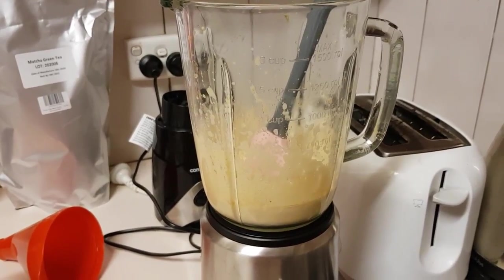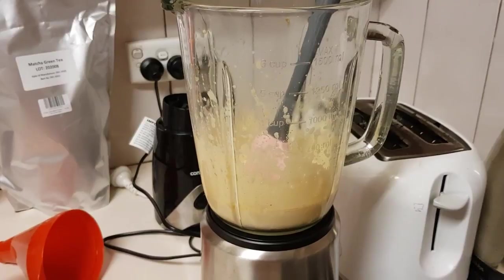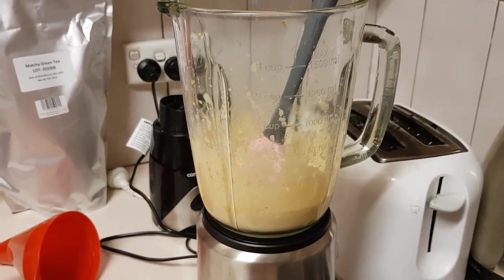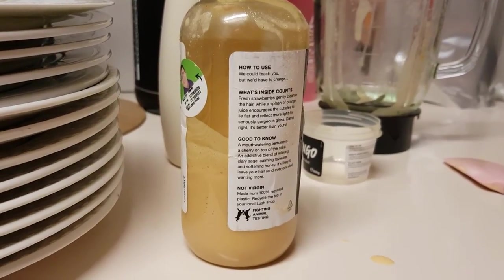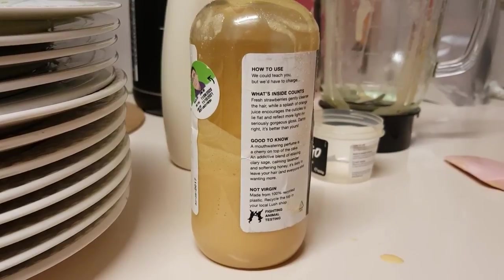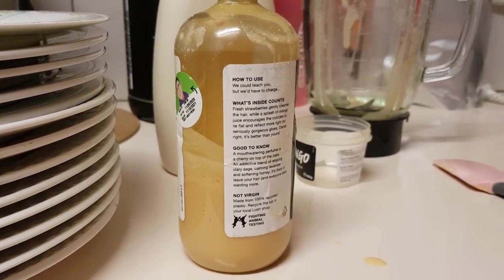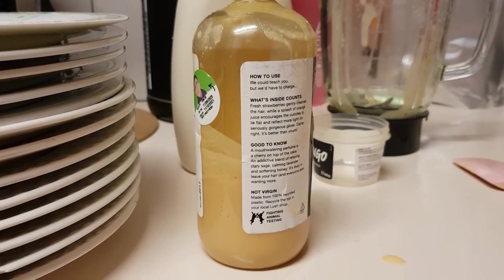I'm going to just wash my hands with it because I've already had a shower today, so I'm just going to wash my hands with it and let you know what I think on the texture. Okay, so here it is in the bottle. Not like a ton of product — you could probably get this into one of the medium size Lush bottles, like the 250 gram size — but I'm happy with it in this bottle, it's not harming anyone being in a bigger bottle.